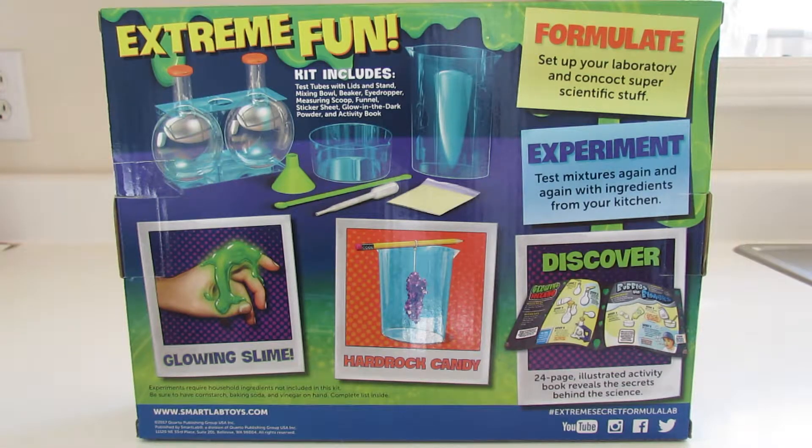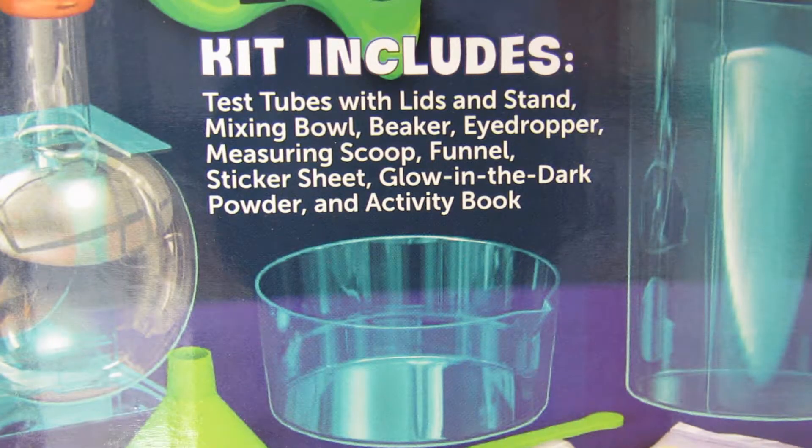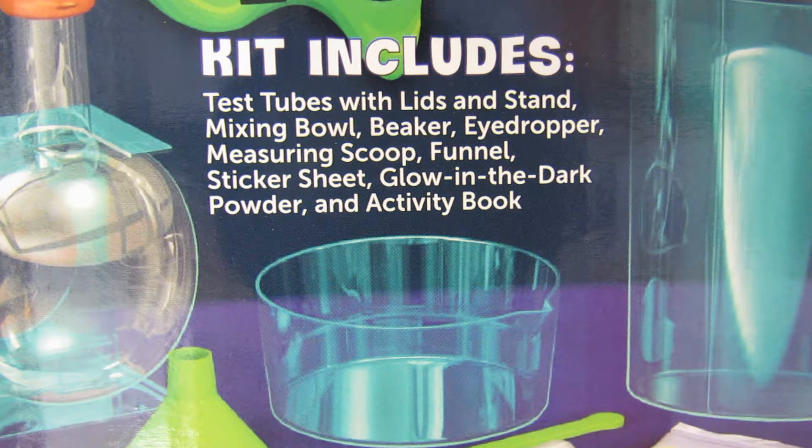On the back, it shows some of those experiments, and it also gives you an idea of what the kit includes: test tubes, mixing bowl, beaker, eyedropper, etc. Looks like it's pretty all-inclusive.